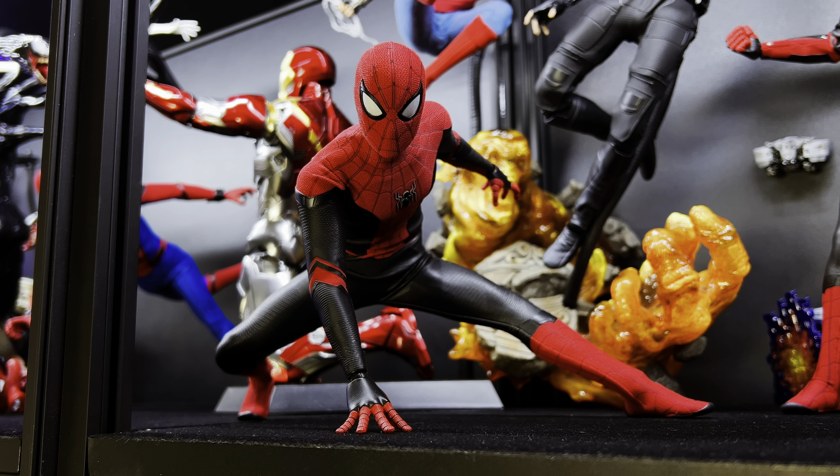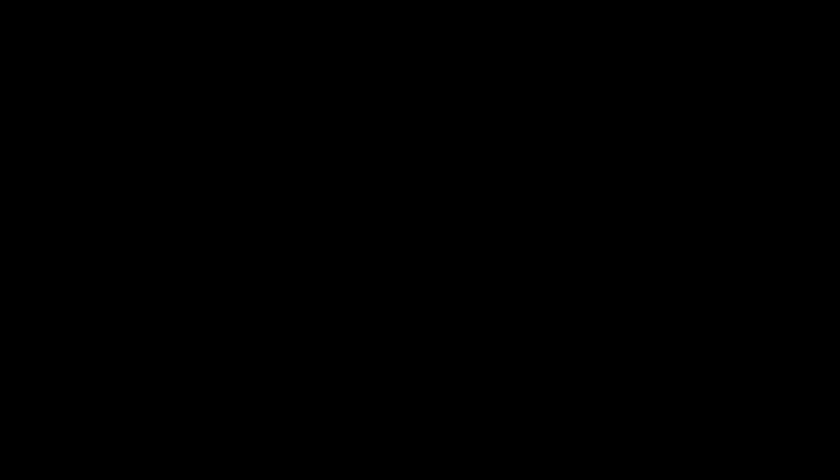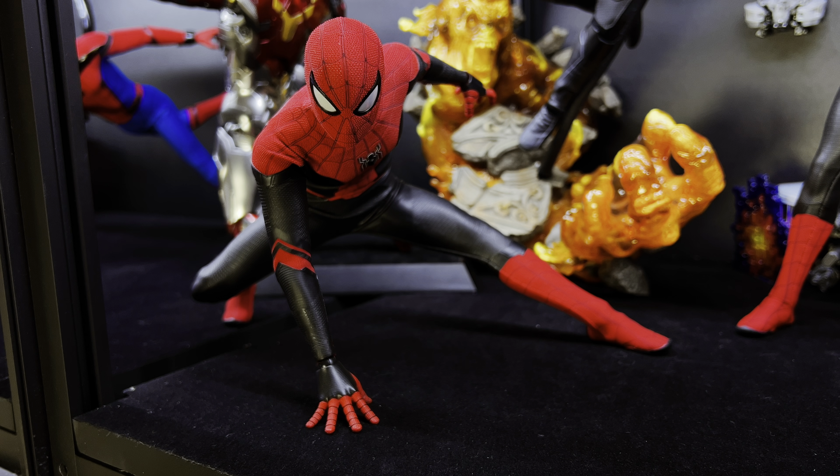I absolutely love this figure. For me he can represent the classic Spidey, the video game Spidey, and Peter B. Parker from the Spider-Verse. Not to mention I love this diorama base — I actually have a whole video dedicated to posing this figure and base up on the channel, so go check that out after this if you haven't seen it already.